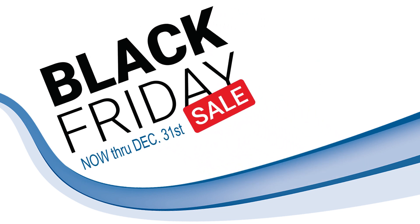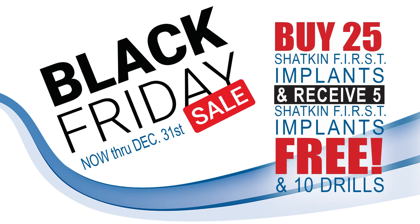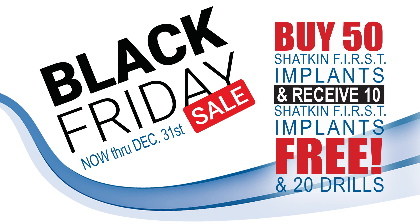Here's the deal: if you buy 25 implants, you'll get five implants free and you'll get 10 of the SPDLs at no charge. If you buy 50 implants, you'll get 10 implants free and 20 SPDLs — the 1.2mm drill — at no charge. If you buy 75 mini implants, we will give you 15 free implants, which is about $16,000 worth of implants and crowns at your dental office at no charge.